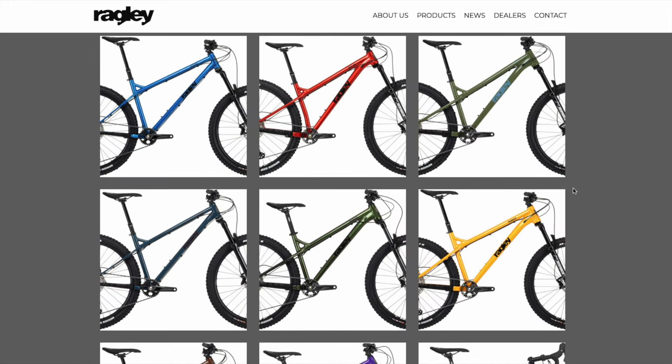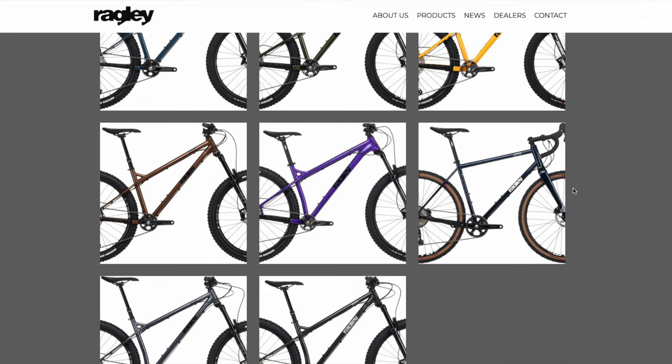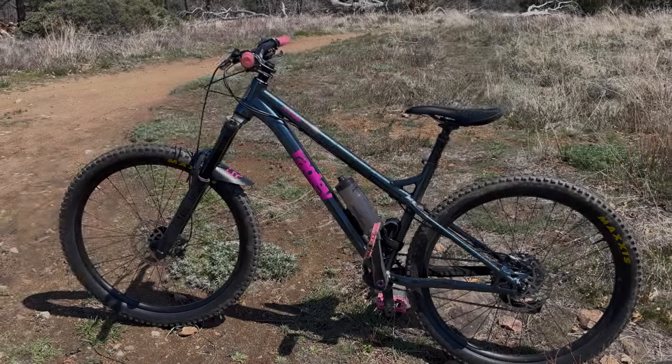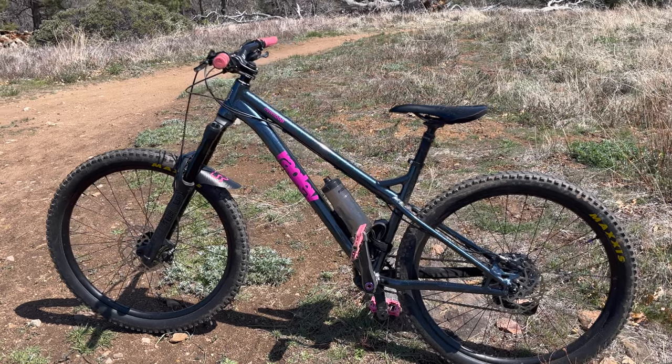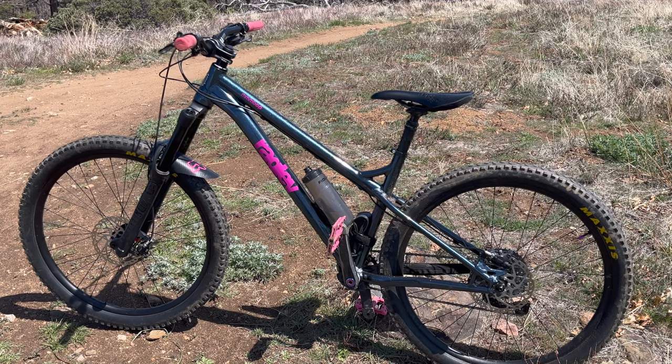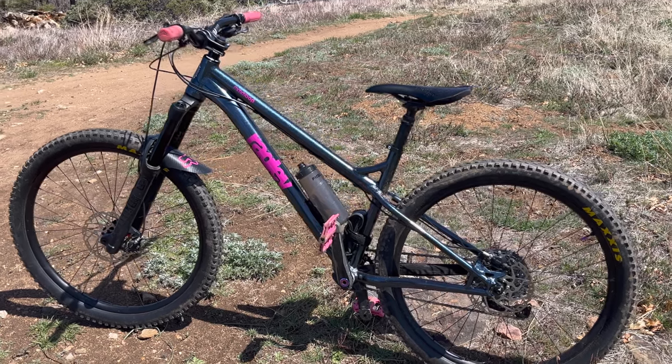They have both complete bike builds and frame only options, most offered in both steel and aluminum frames. And while Ragley has many hardtails to choose from, we're going to focus on their most aggressive aluminum hardtail for 27.5 inch wheels. And from my understanding, the name actually comes from a trail in the UK, not from that song from that boy band from the 90s.